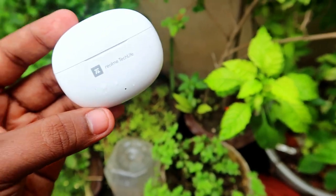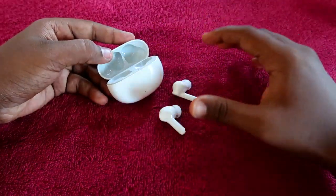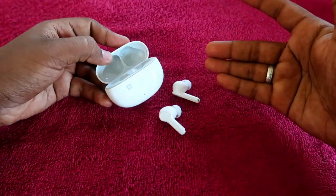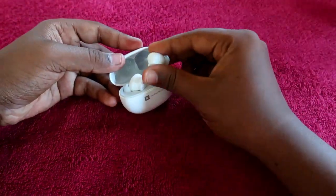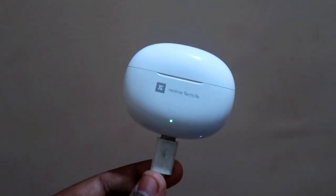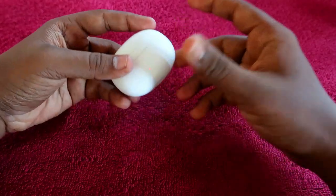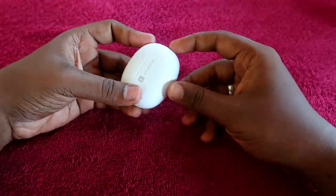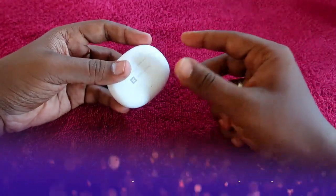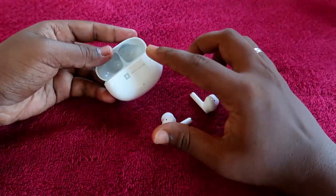In case both the charging case and earbuds are at around 10% battery, and you charge both using an 18-watt fast charger, it takes almost two hours to complete a full charge for both the charging case and earbuds.